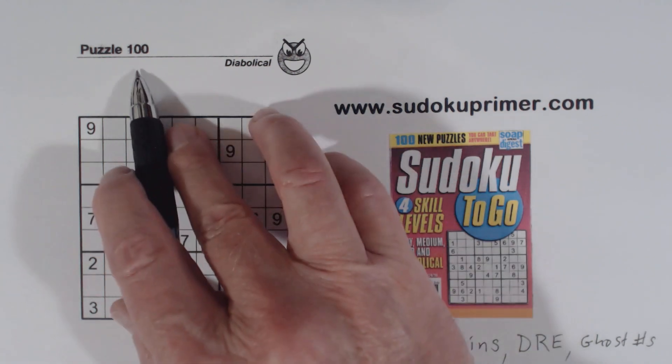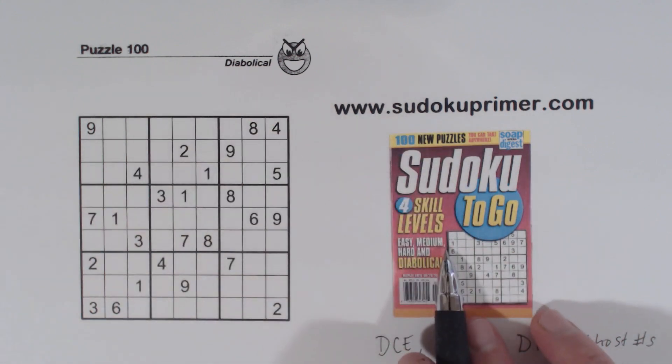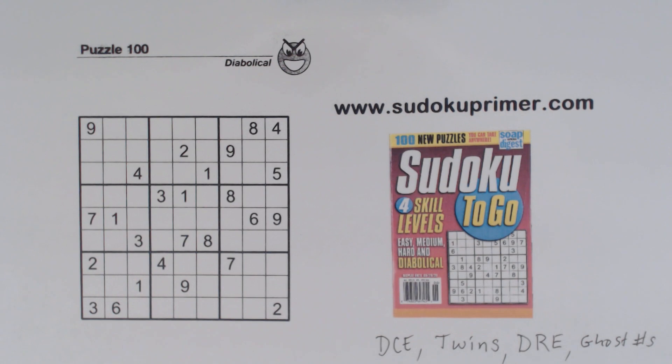This is puzzle number 100 from Sudoku To Go, Volume 113. We get to a point in this puzzle where we can't go on and we need to get very creative and be very careful to look at each number to be able to move ahead, and we use these four techniques.